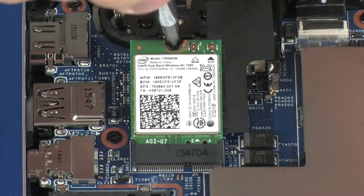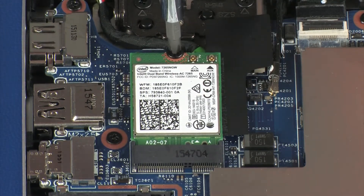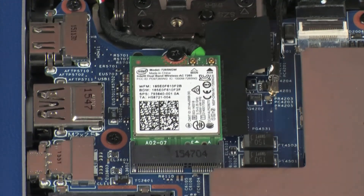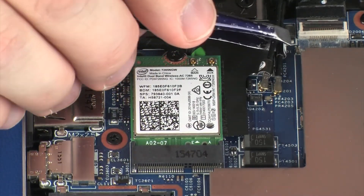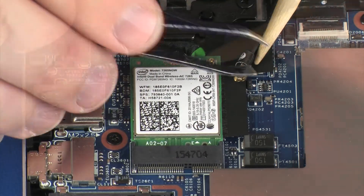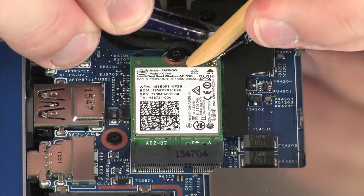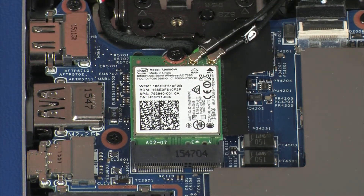Replace the 3 mm P1 Phillips-head screw that secures the wireless module to the system board. Reconnect the wireless antenna cables to the wireless module. Use care when connecting the wireless antenna cables to the wireless module, as a damaged cable or connector can degrade notebook performance.